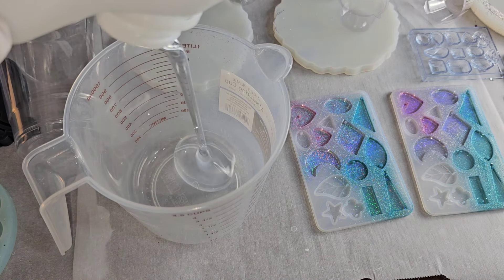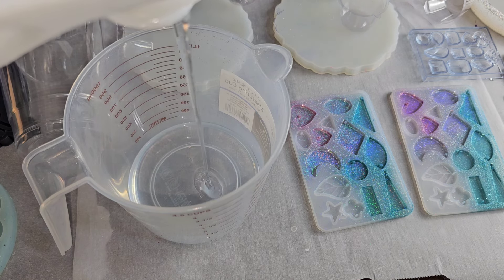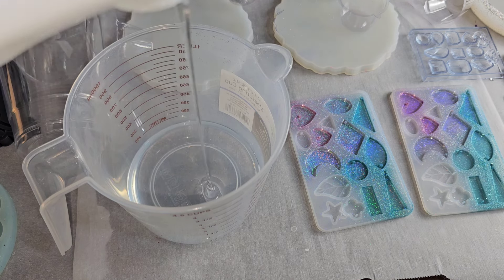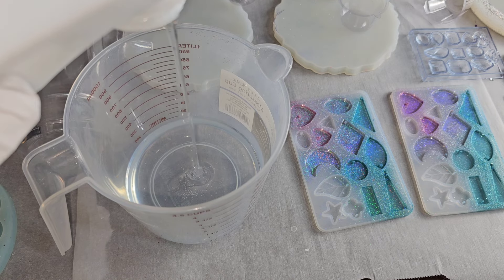When you do resin you want to use equal parts A and B if your resin is a one-to-one ratio epoxy like this one is. So you want to make sure your parts A and B are completely equal.